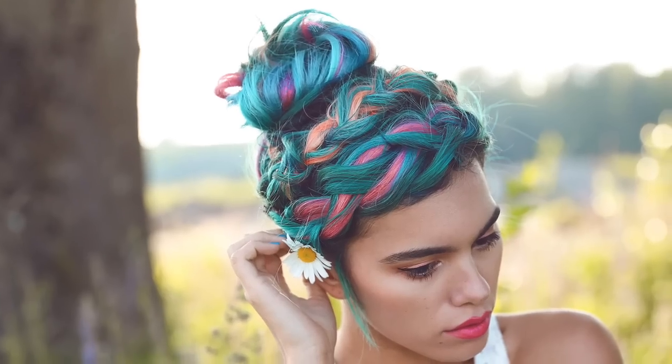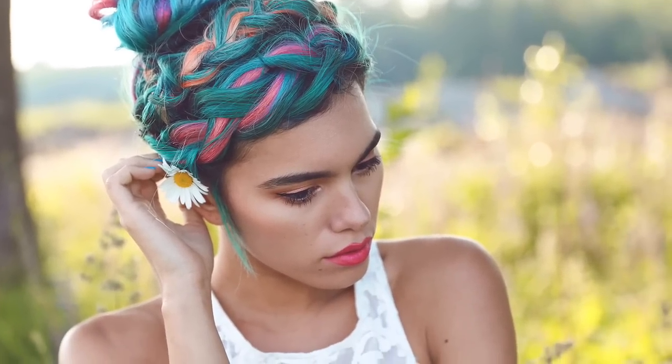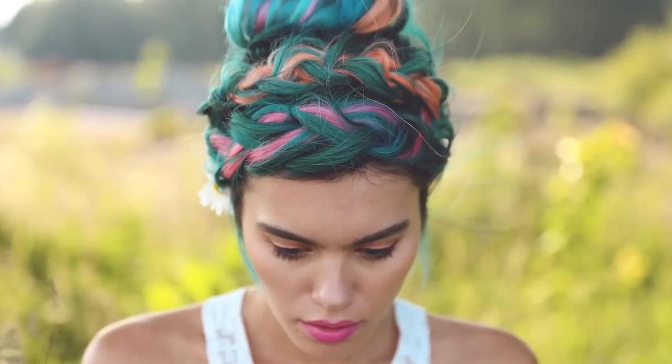I hope you guys liked this tutorial on how to do a double dutch braid bun! It's a really cool way to utilize those extensions you have laying around. Give this look a try and let me know what you think — and don't forget to subscribe because I'm definitely going to be posting more hair tutorials in the future. Thanks for watching and I'll see you later!